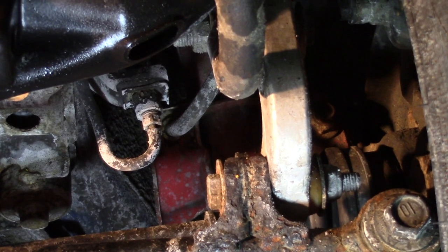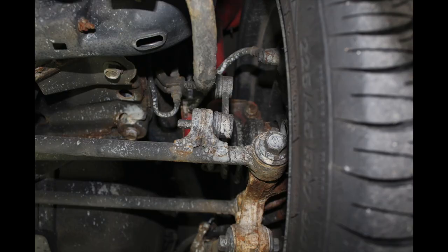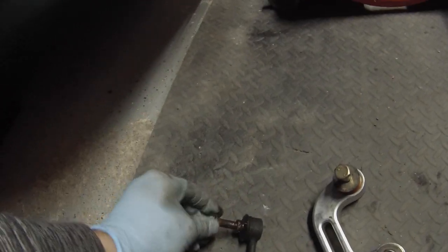Next you must remove the sway bar end links. Mine are aftermarket Whiteline solid rear end links. We'll go over the removal of the stock rear end links. I suggest buying new rear end links when doing this job, as there's a good chance you might damage these during removal.